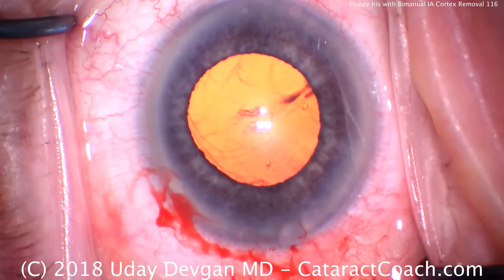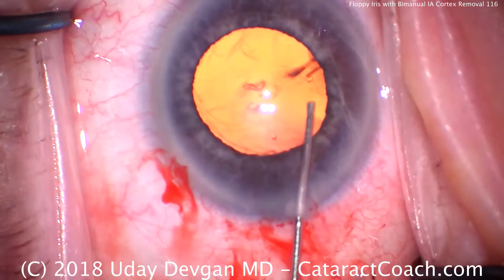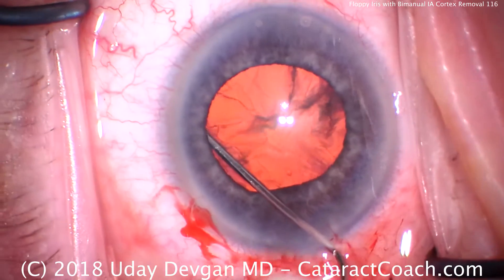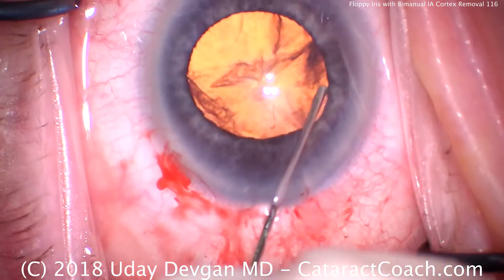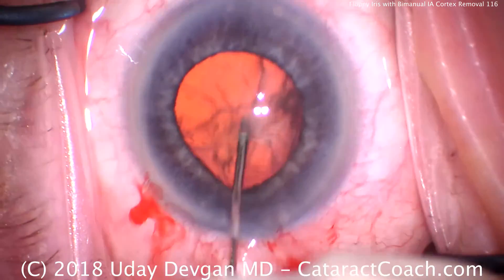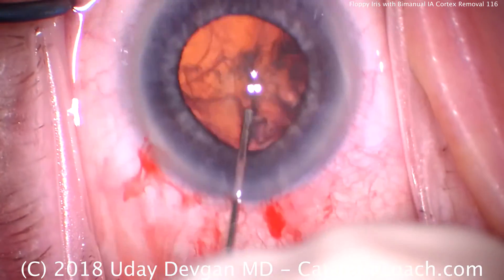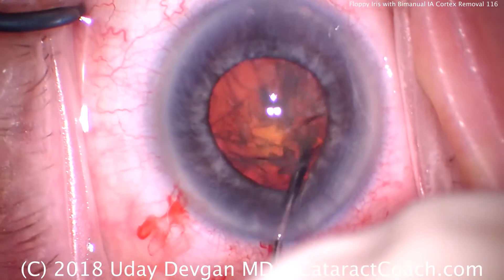Now we'll do some hydrodissection. Be careful — we don't want too much pressure behind the iris because that would cause more prolapse. We'll get a little fluid wave, then another fluid wave. Let's see if we can spin this nucleus — maybe another fluid wave. And does it rotate? Yes, it certainly rotates.